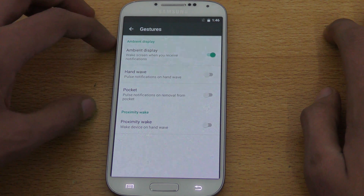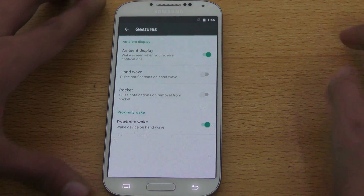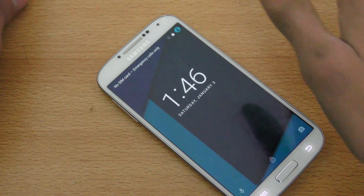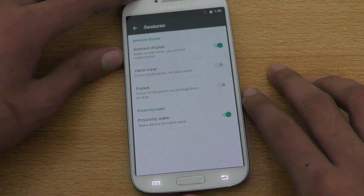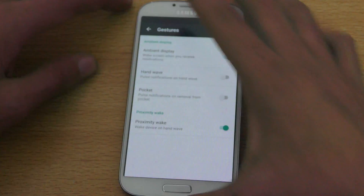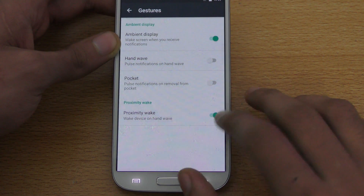Gestures for the Galaxy S4 include a nice feature called proximity wake, which I also saw on the Galaxy S5. If you enable it, you can wake the phone by waving your hand near the proximity sensor — and it works! There's also a hand wave option and pulse notification.